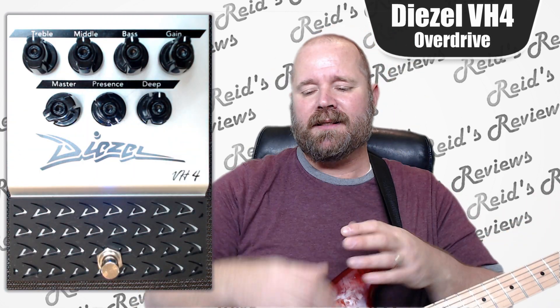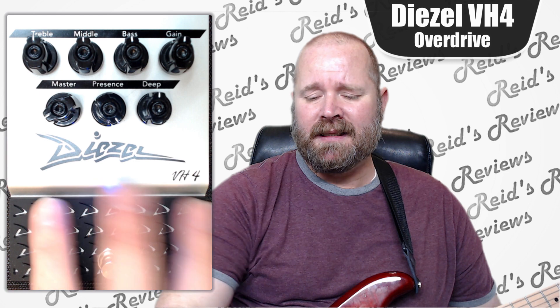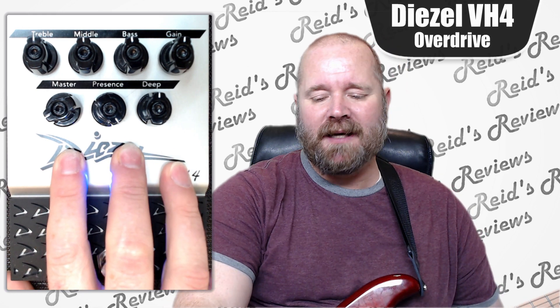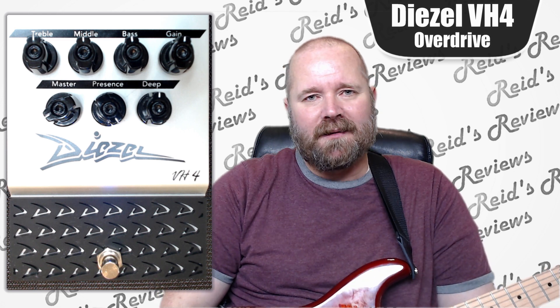Another thing that's interesting — this is a 12 to 18 volt input from a power perspective, so it's different than your standard pedal. It's not a big deal. It's a big box, and it doesn't feel like it's full of stuff — it feels kind of a little hollow. But at the same time it's well built. And boy, it sure makes playing fun, especially the harder metal kind of stuff.